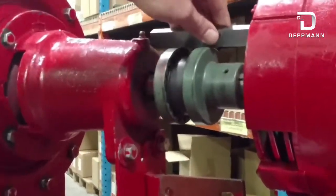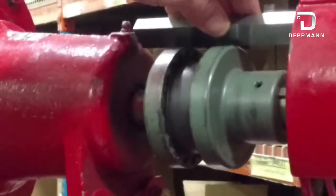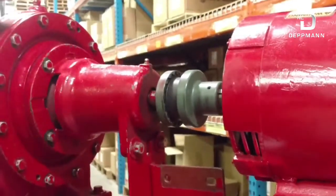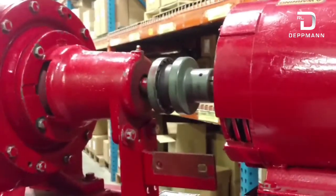I'm going to take another measurement, and to me that looks pretty good. So now I'm going to check my horizontal side to side and adjust that as needed.